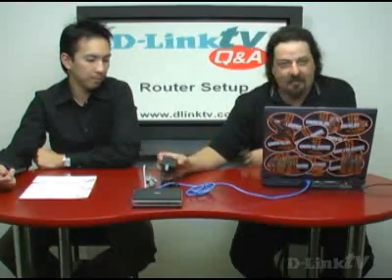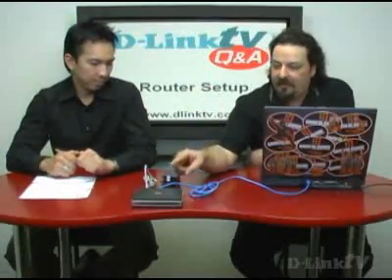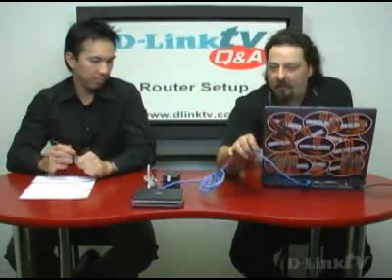Your DSL modem is connected to power, and you'd have an Ethernet cable running from the DSL modem to your computer — in this case, we're pretending this is a desktop computer. Now, if the connection going from your DSL modem to your computer is a USB cable, you need to switch it to Ethernet. If it doesn't have Ethernet on it, contact your internet service provider and get a DSL or cable modem that has an Ethernet port, because that's what the router is going to use.